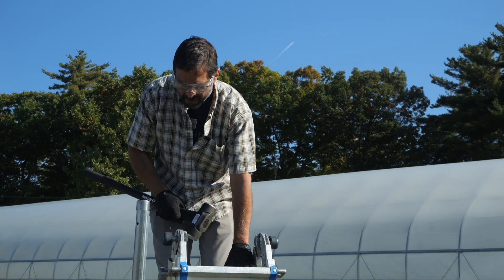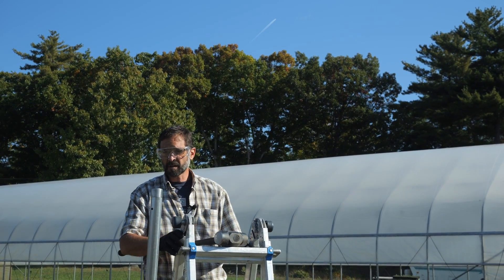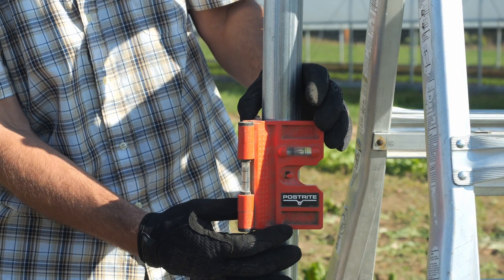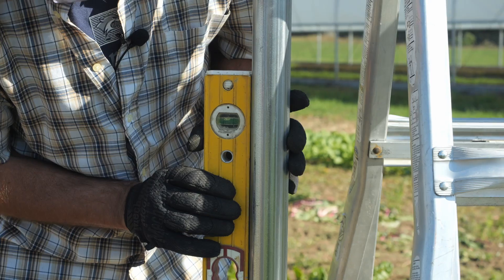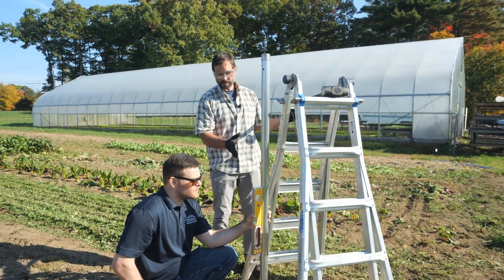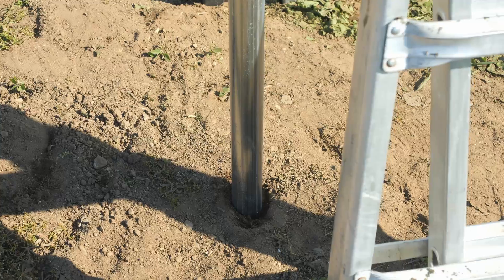This is hard, slow work and there are machines that can do this more easily, but be careful of your helper. We're going to work to level these up. We can use a post level, or if we're using a traditional level we want to make sure we're getting it on at least two sides. As we're driving this, our helper is going to periodically check to make sure that it's going in nice, straight, and plumb.